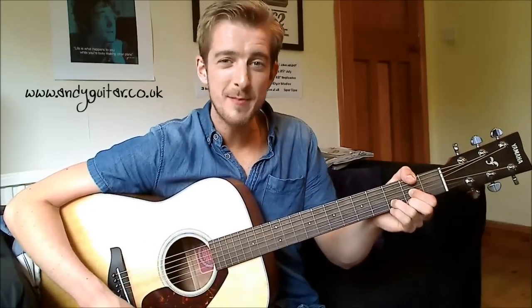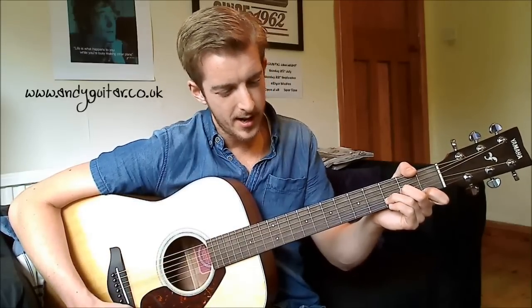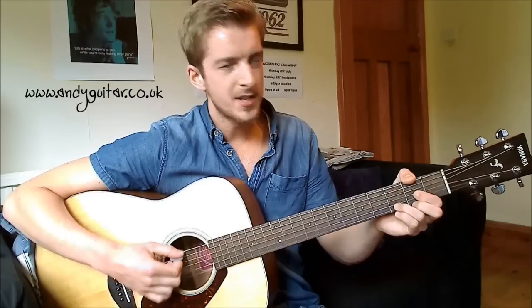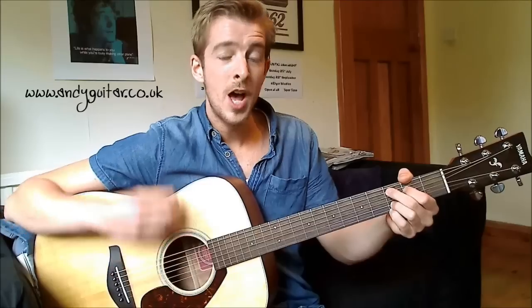It starts on the D major chord. For the intro lead guitar, you're probably better off playing a D minor for that chord. But as soon as the singing starts, it goes to a D major. So we've got a D major for 'it's all the same' for a whole bar, then C to G for 'only the names will change.' Same again, C to G for 'every day,' then G to D for 'feels I'm losing my way.'